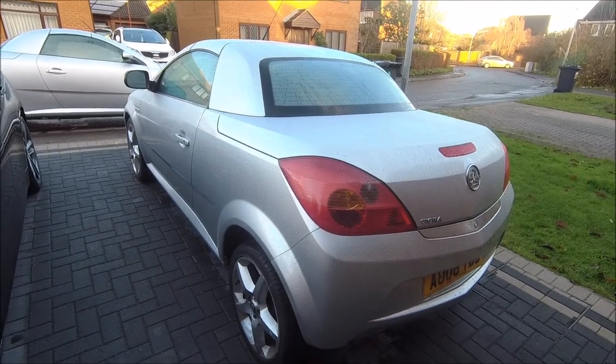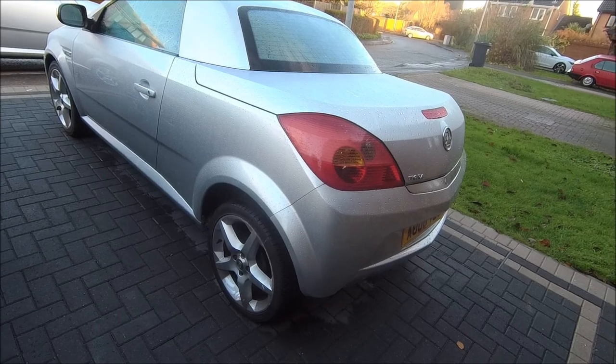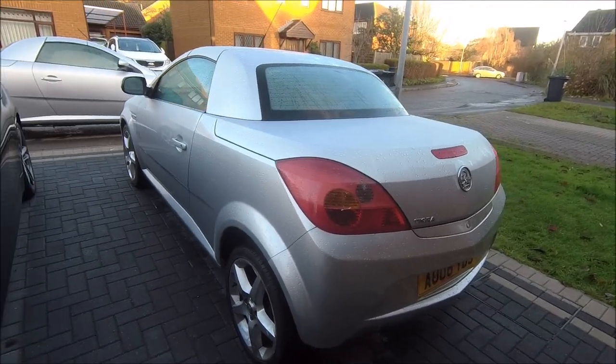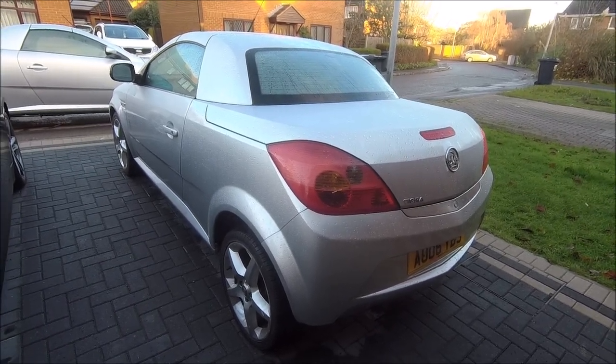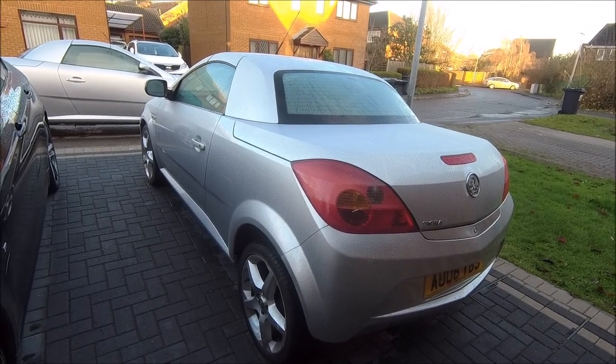So ladies and gents, that was the last little job I had to do just before the car goes. It's all ready now for the new owner — oil changed, everything sorted out. Many more years of motoring left in this Tigra, I'm sure. Right, I'm getting back in the warm. It's too cold for this. Catch you later, YouTube — bye!